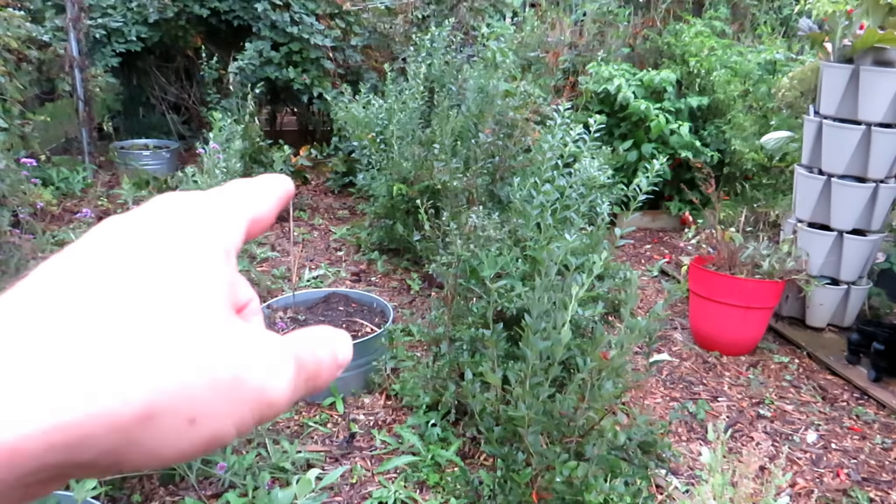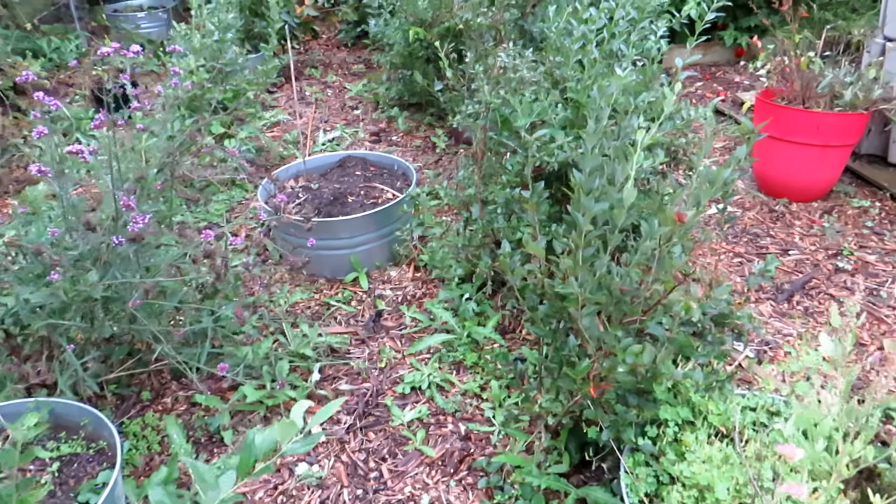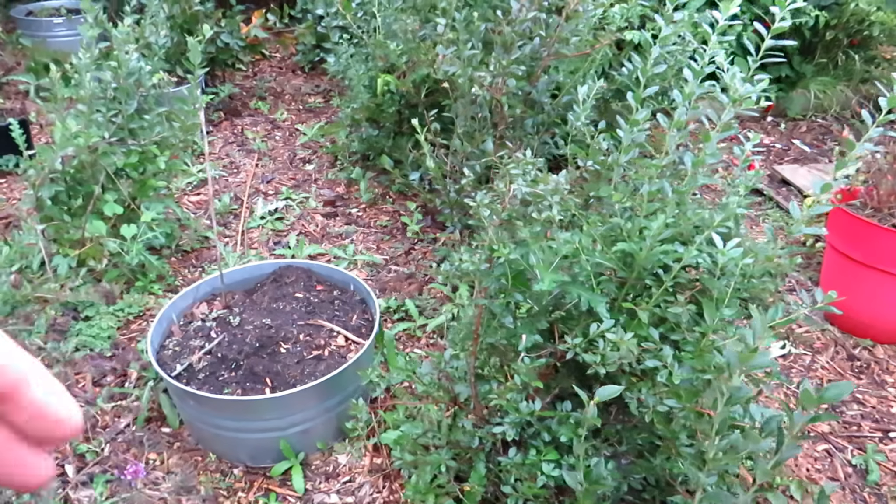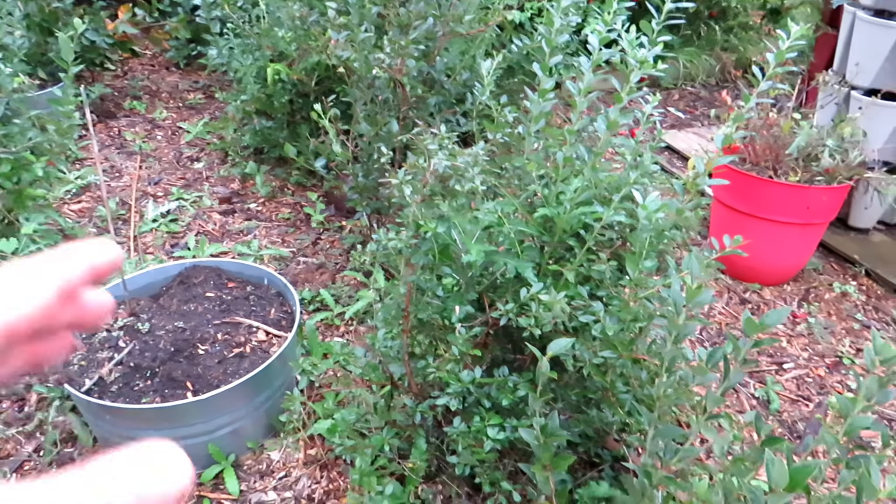You want four or five feet in between — just depends on how much space you have. But this is planted to be a dense planting of blueberry bushes. So they've been managed using the sphagnum peat moss, some of the white vinegar, and the more acidic water-soluble fertilizer.